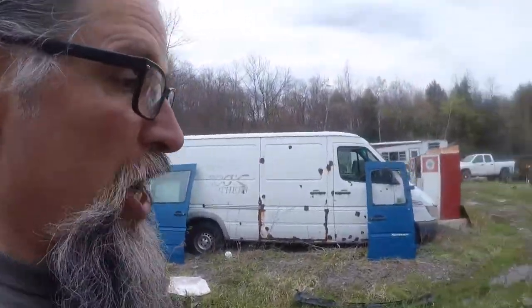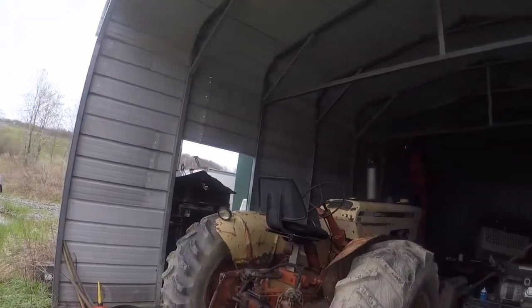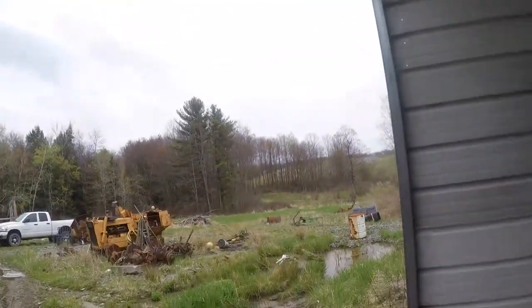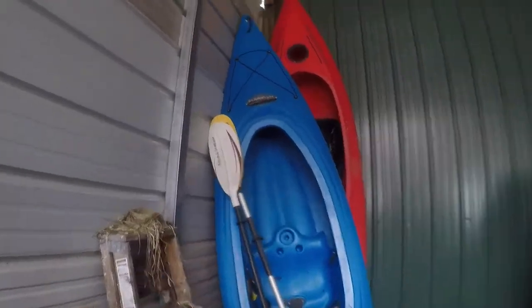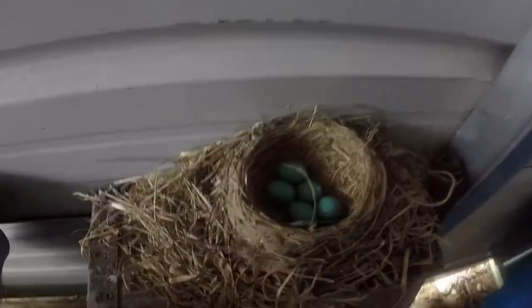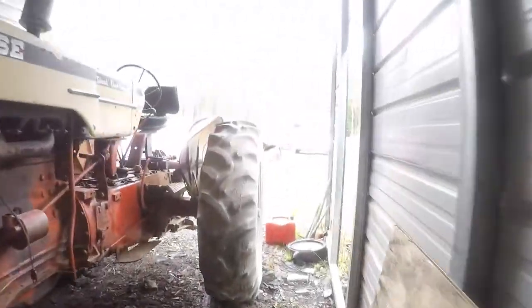Time for our daily robin check. There she goes — it scared you, huh? Me too. There they are, the eggs are still there. There's bugs crawling around in that nest.